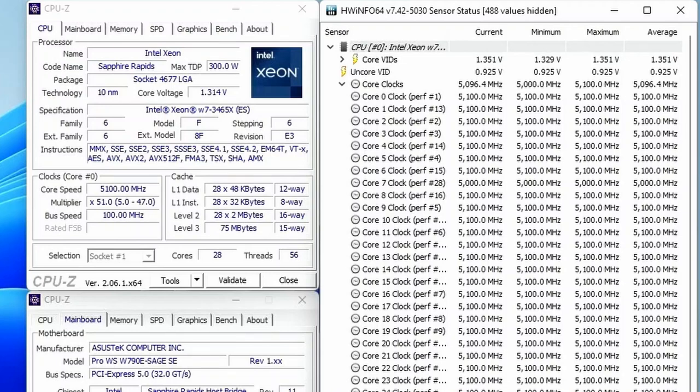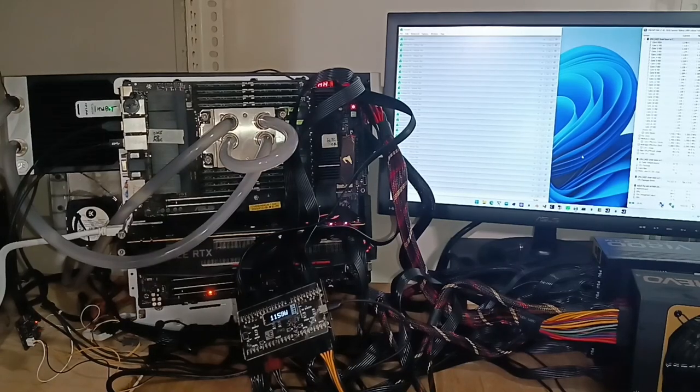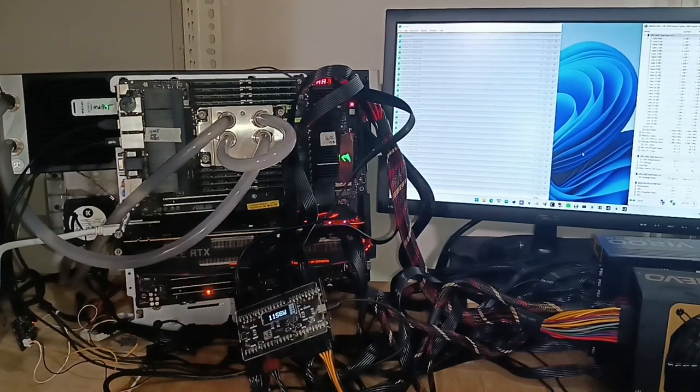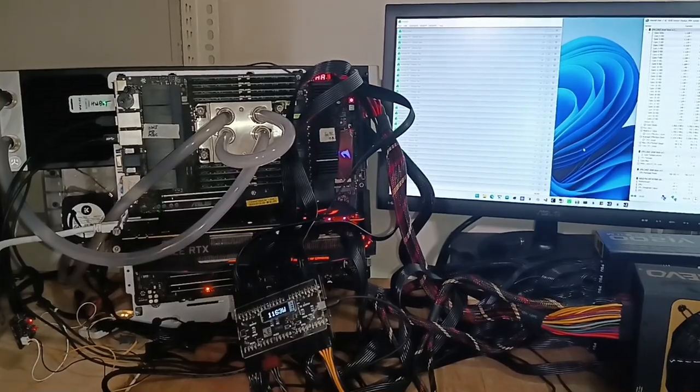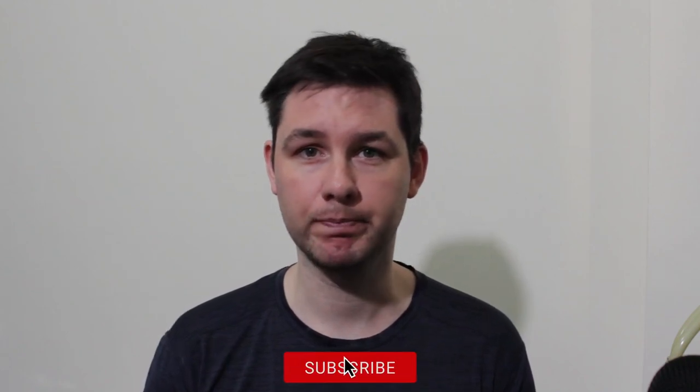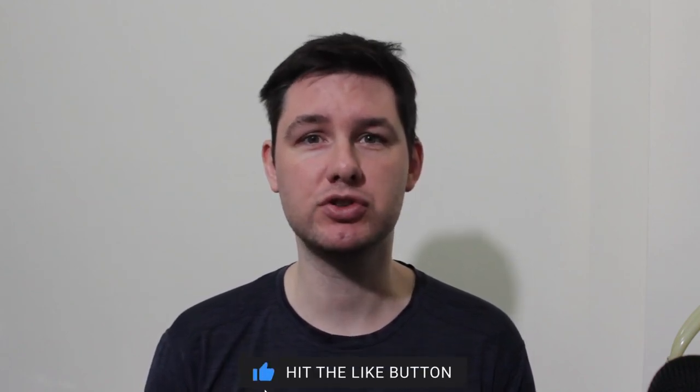Hello and welcome back. In today's video, I'm overclocking the Intel Xeon W7 3465X 28-core Sapphire Rapids CPU all the way up to 5.1 GHz. For that, I'll be using the Asus Pro WS W790E Sage SE motherboard and EK Pro Custom Loop water cooling. I'll primarily do the overclocking by adjusting the turbo boost ratios, using a little bit of per-core ratio limit tuning, and of course adaptive voltage mode. We have a lot to cover, so let's jump straight in.